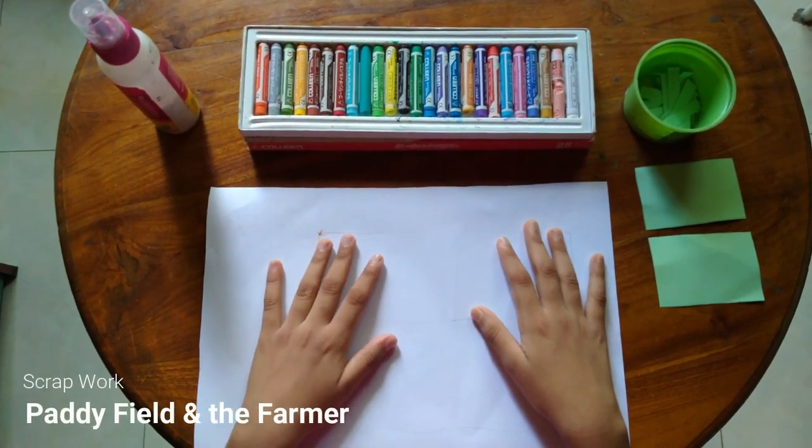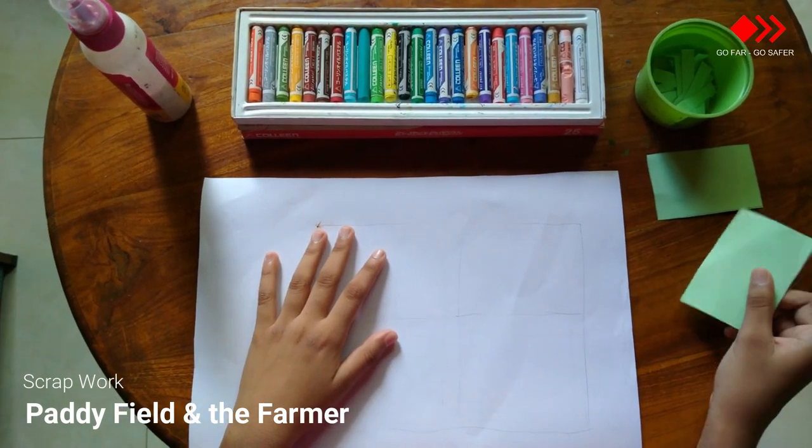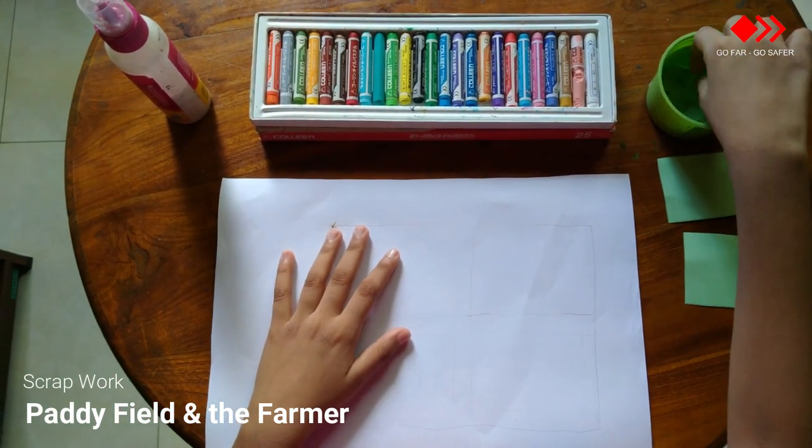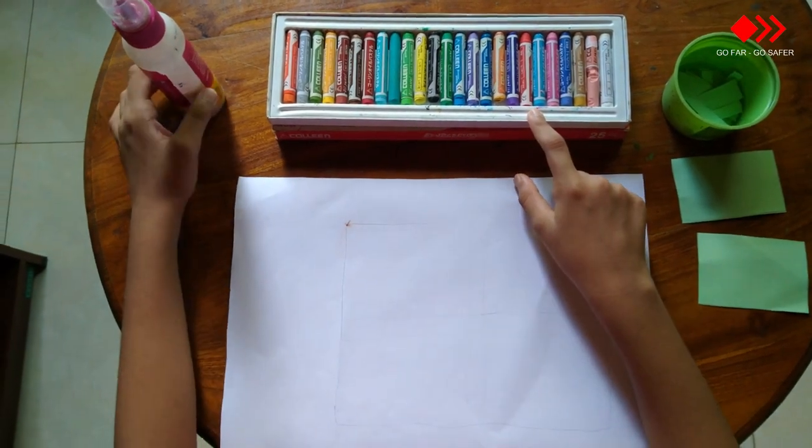Activity: paddy field and the farmer. You would need two rectangular shapes of wrinkle papers, more green color stripes, crayons, and some loops.